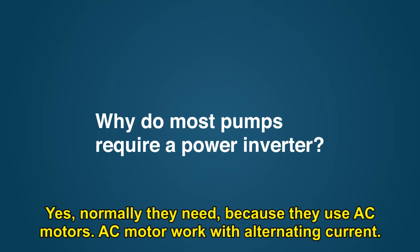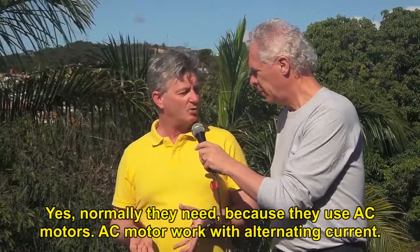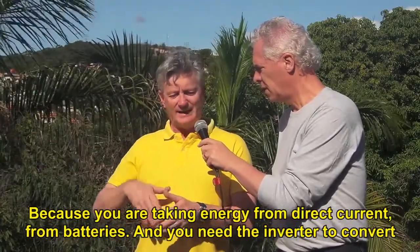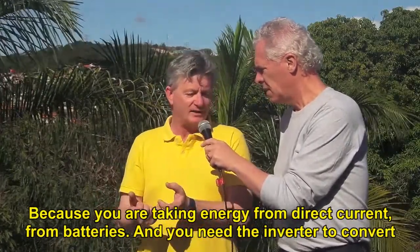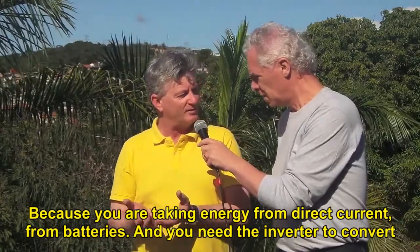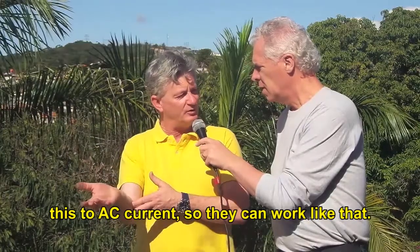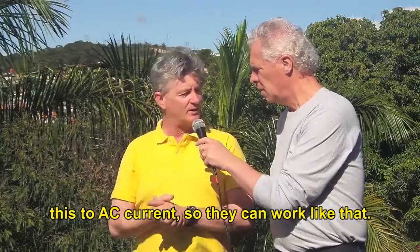Normally they need, because they use AC motors. AC motors work with alternating current. They need — first of all, because you are taking energy from direct current, from batteries — you need the inverter to convert this direct current into AC current, so they can work like that.